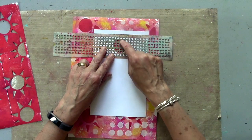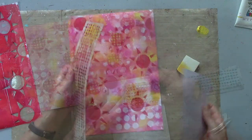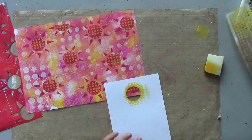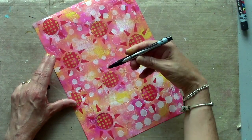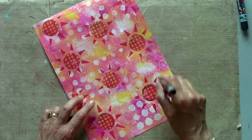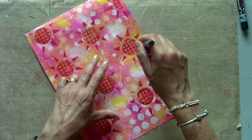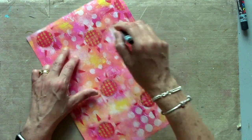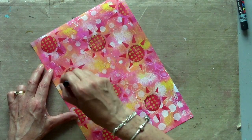I'm going to define my shapes now. I've got a super fine Sharpie — could be any black liner — and just to keep that kind of handmade, hand-cut edge, I'm keeping it very loose, going over it more than once so it's got that kind of scribbly, arty look.